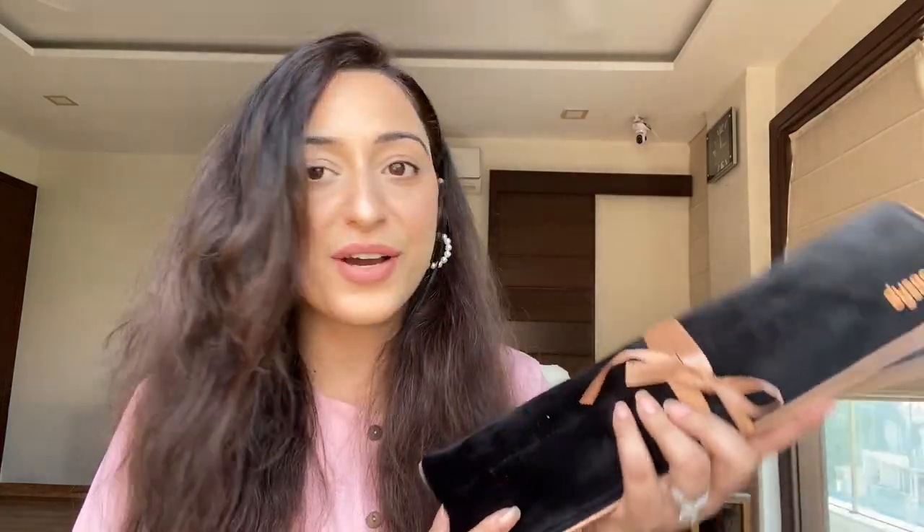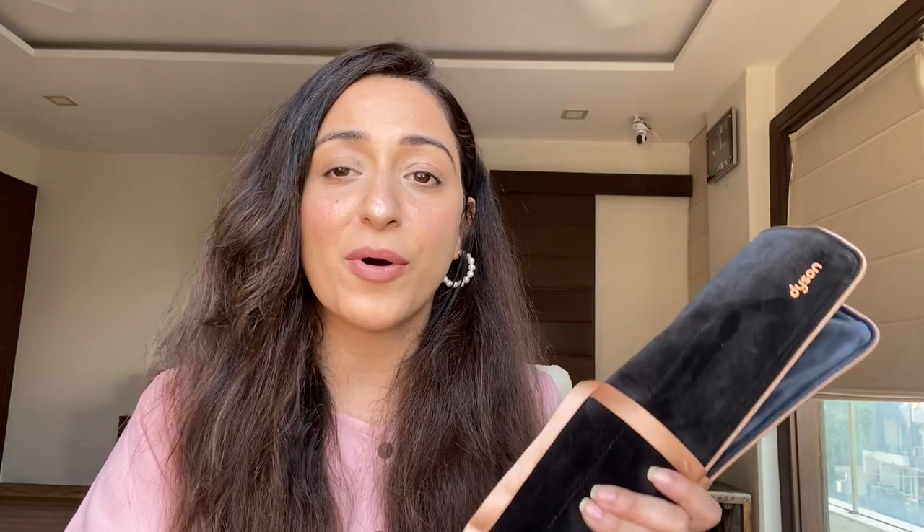This product is again from Dyson — it's their new launch. Every blogger has received it in their PR and is literally gaga over it. I wanted to share the same kind of detailed review I did for the Air Wrap, but for the Dyson Corral. Look at this beautiful velvet bag it comes in — such a premium, luxurious case, so nice and easy to carry anywhere. I'm here to try it out for the first time in front of you guys.